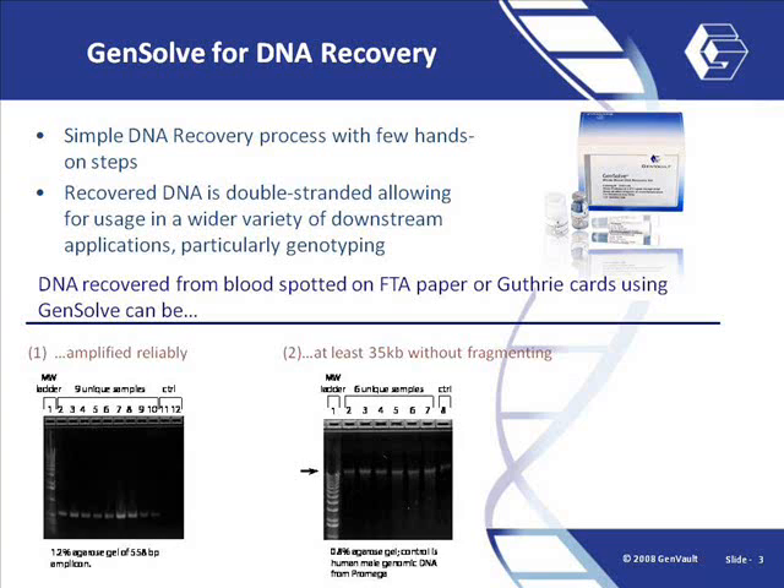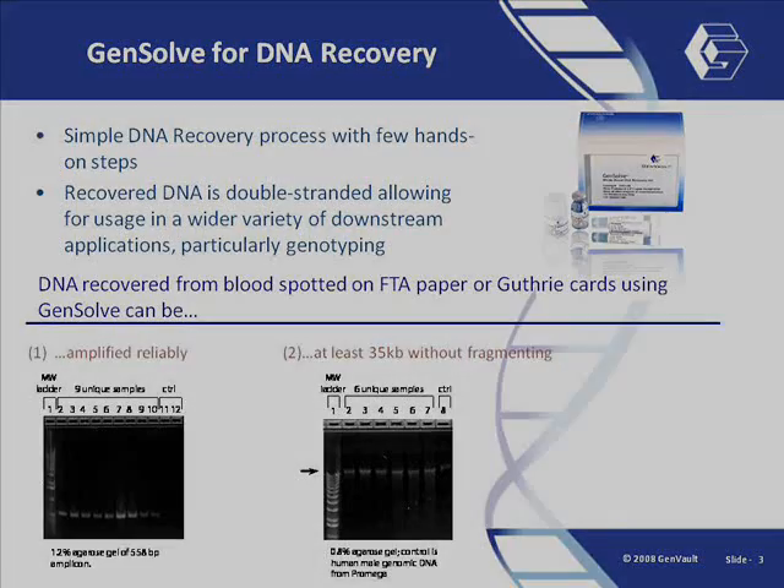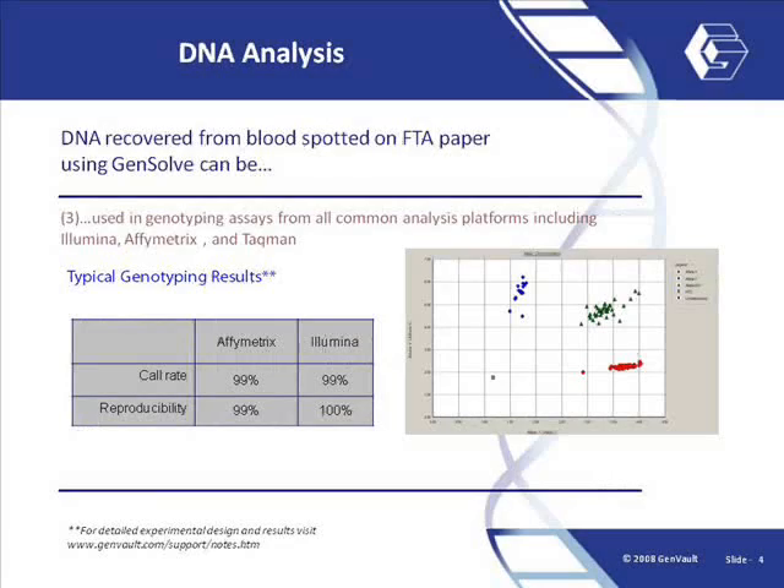DNA from non-human sample sources such as horse, bison, dog, etc. can also be recovered. Further, the eluted DNA can be amplified reliably through PCR. DNA recovered via GenSolve can also be used reliably in a wide variety of downstream applications, including genotyping via microarrays, TaqMan genotyping, and whole genome amplification.